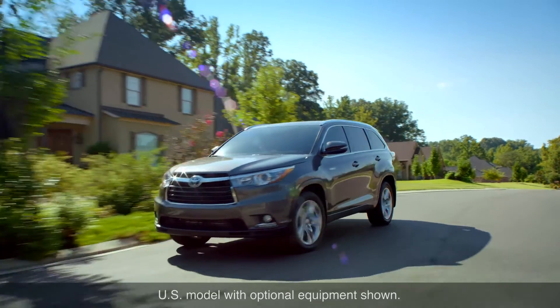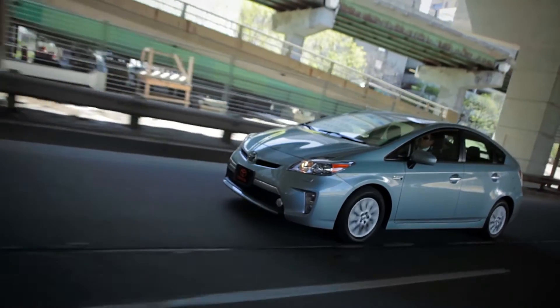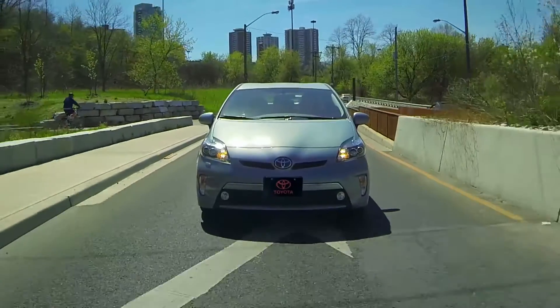This sound is particularly helpful for those people who need to rely more heavily on audible rather than visual cues to determine if it is safe to cross the street, for example.